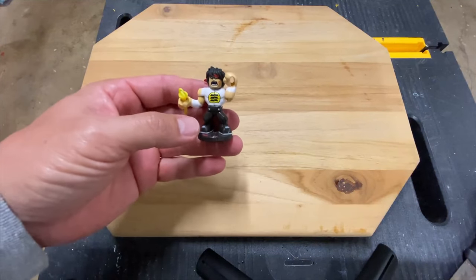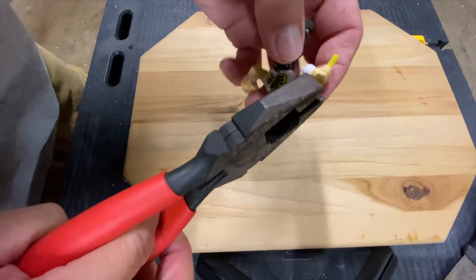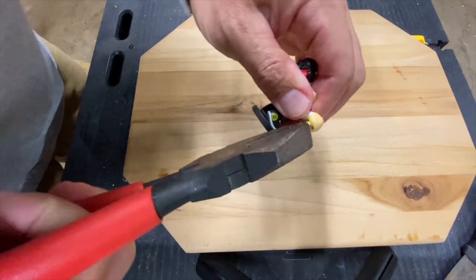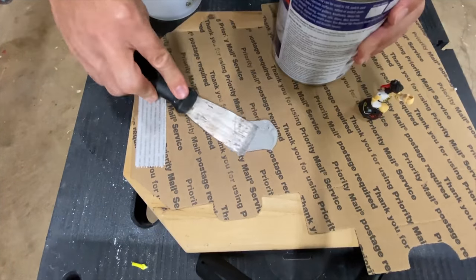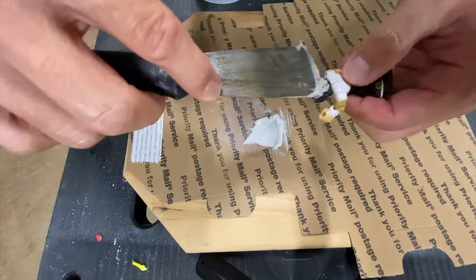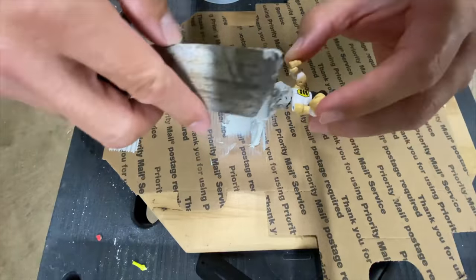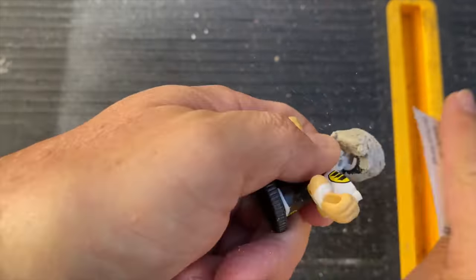I'm starting with a broken Chuck's Lee — his nunchucks had broken during combat, which is perfect for us as we will be removing his weapon anyway. The first thing we need to do is reshape his head using a little filler. I went a little crazy with the filler but that's okay because we'll just sandpaper that puppy down until we get the shape we're looking for.